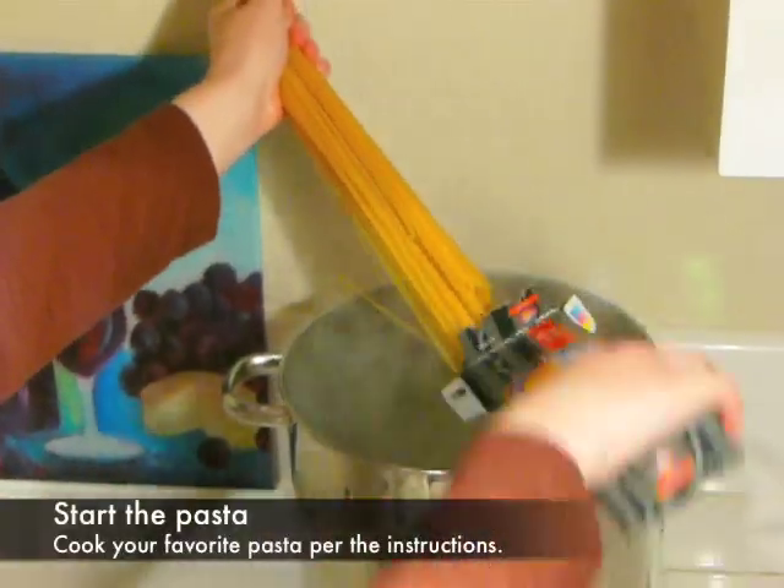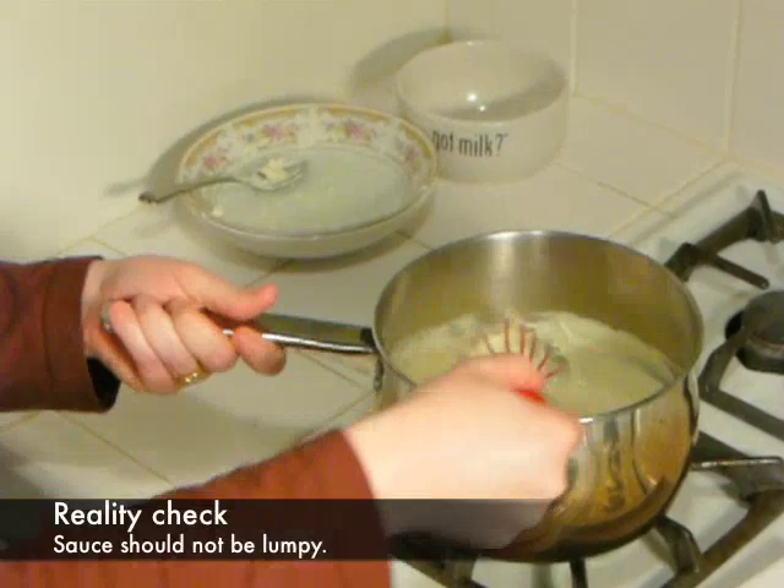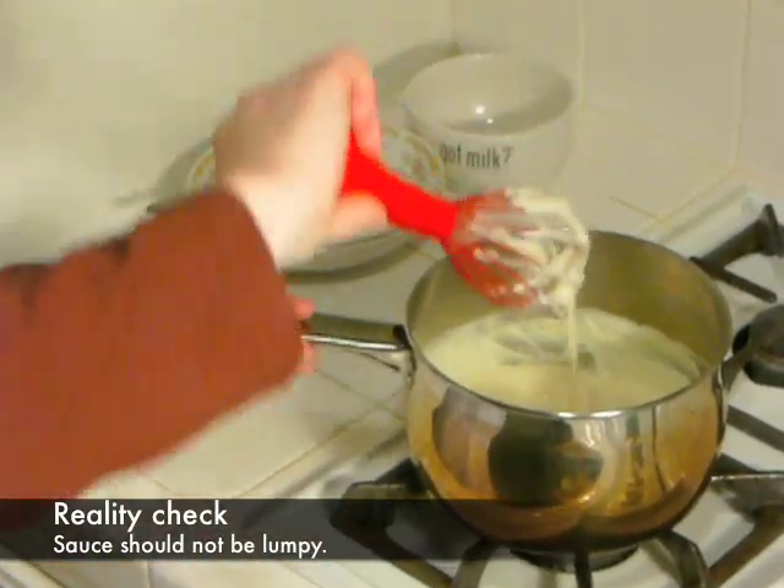Now, this is a good time to get your pasta started. Notice how thick the sauce looks right now? This gives you an idea of how thick the sauce will be once you're done.